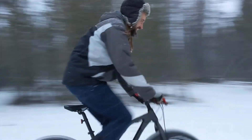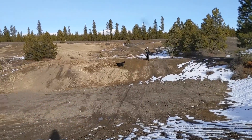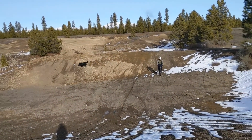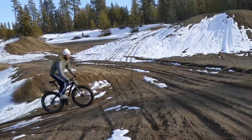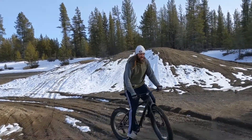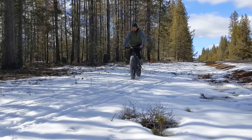On today's video, we'll be reviewing Costco's Northrock XC00 Fat Tire Bike. I've had a chance now to ride this bike in some light snow, slush, a little bit of ice, some loose gravel in the woods, quite a few areas, and overall I've been really impressed with how it performs.